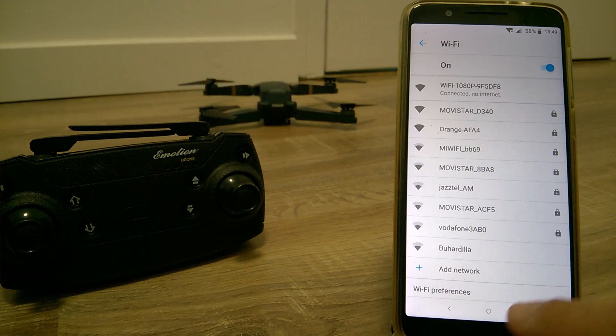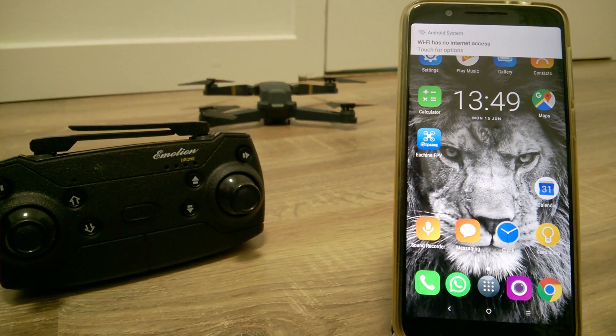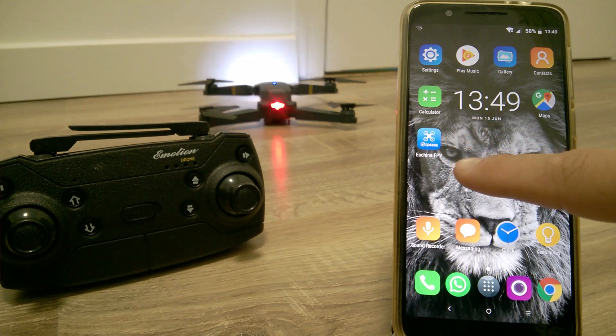Let's now go to the application. It will tell you that this Wi-Fi connection doesn't have internet access. That's normal behavior. Now we'll go to the app called eShine FPV.